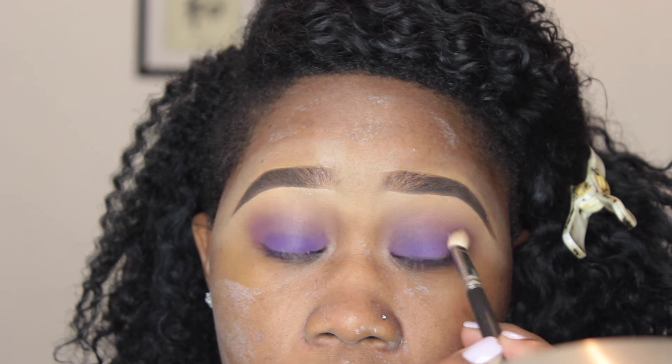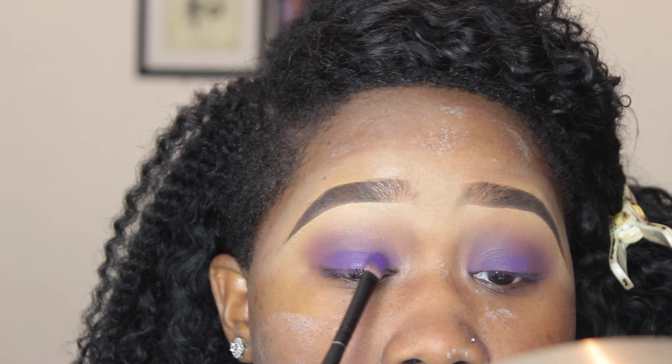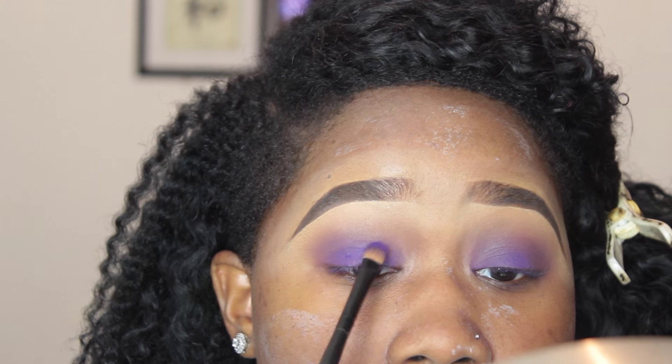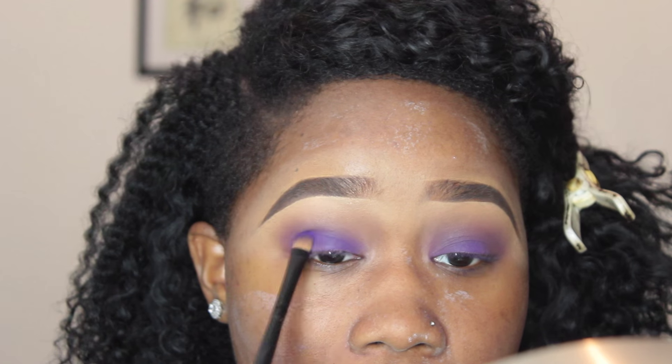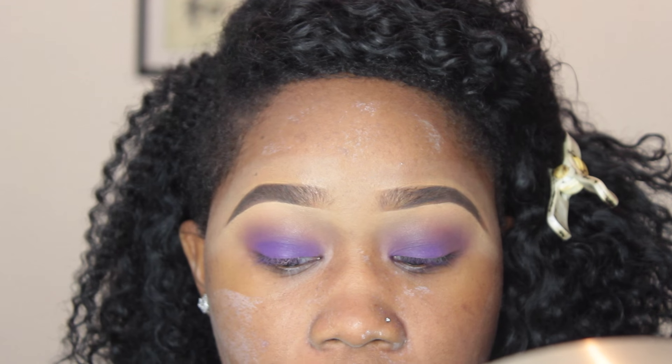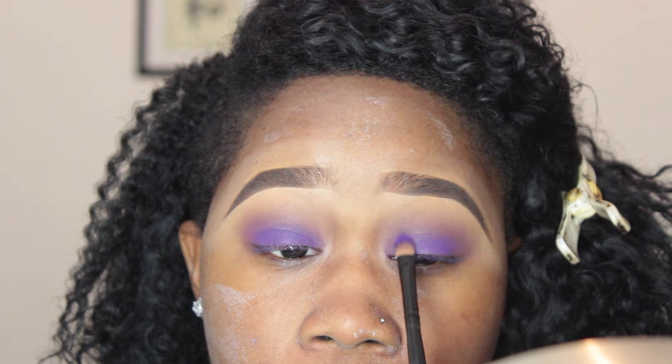Then I go back in with the same purple eyeshadow and start packing it onto my lid again, because I want that color to really pop — I want this to be extreme. So pack that on!